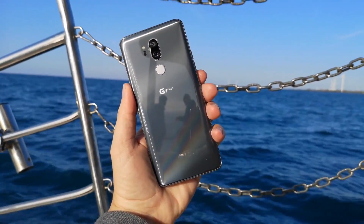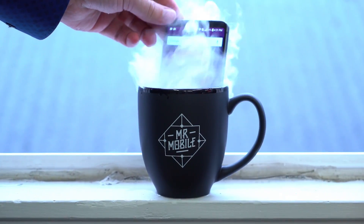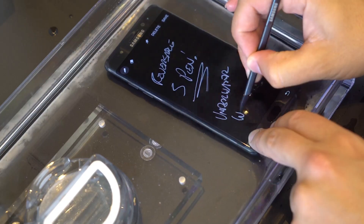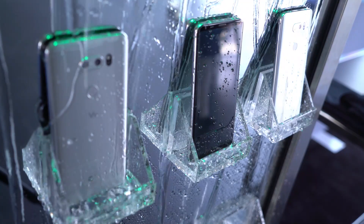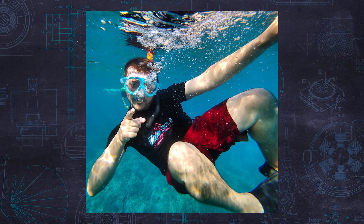You only need to drop your phone off a boat, into a puddle, or yes, into a toilet once to wish for a world where all smartphones are waterproof. Well, the good news? These days, a lot of them are, at least water-resistant. The bad news? They're probably not as resistant as you think.